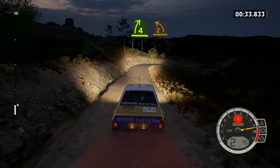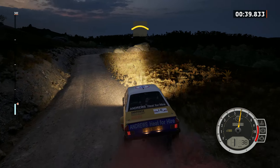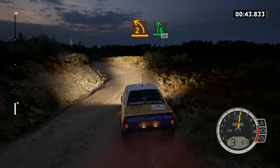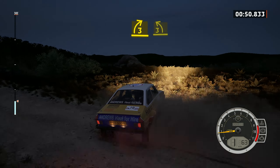4 right, into 2 left over crest and right over crest. And 2 left short, into 6 right over crest, 50. 4 right, 50. 3 right, into 3 left over crest.